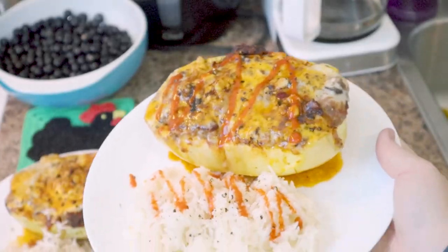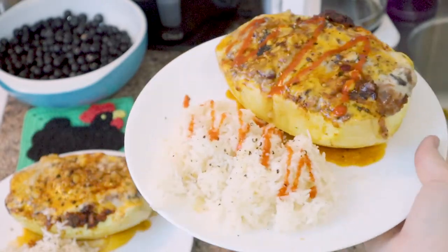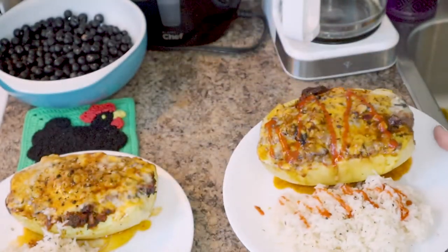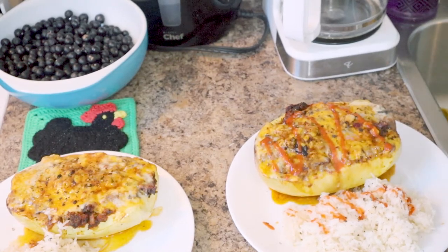Here's supper — this one's Alex's. It is half a spaghetti squash, some rice, and the spaghetti squash is stuffed with beans and spices and corn. Good stuff.